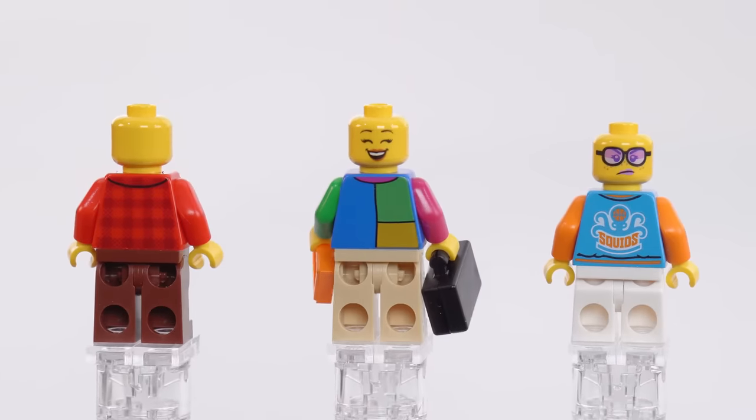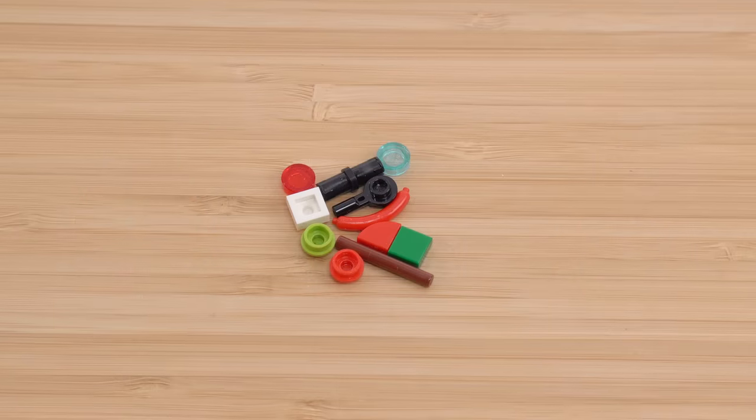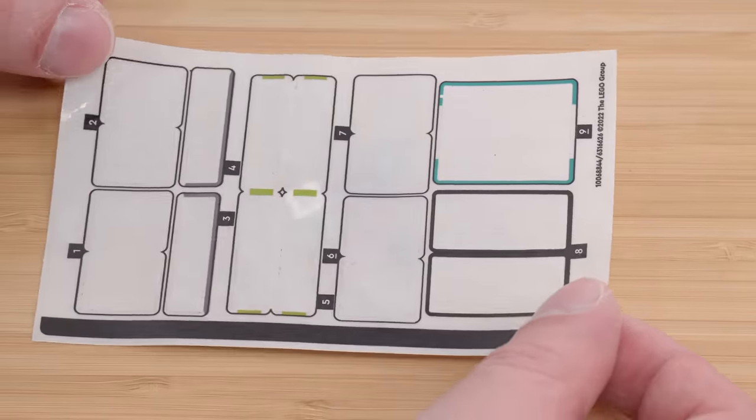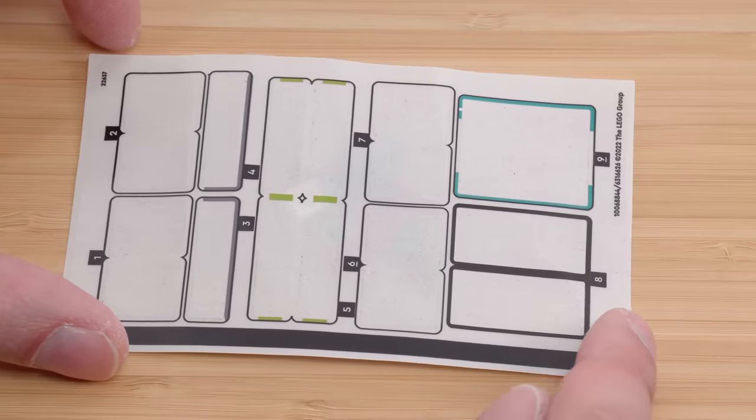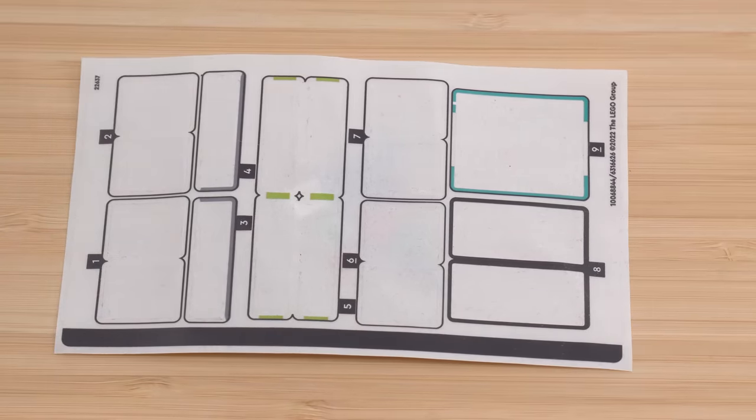This is all I was left with for extra pieces, and this is what the sticker sheet looks like. Honestly, this feels appropriate for this type of set, looking back through history and for the size of it. A lot of the stickers are completely optional if you hate attaching them.